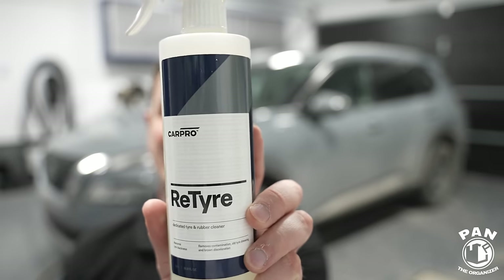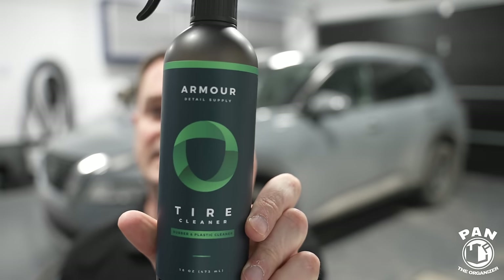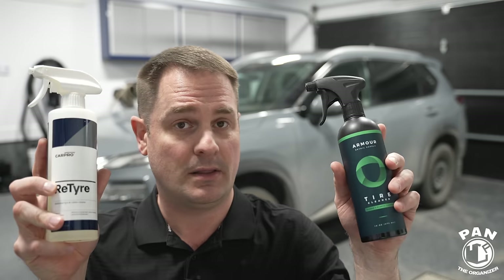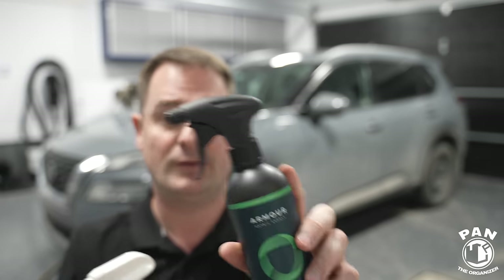But sometimes you want something more powerful and dedicated exclusively for rubber tires. That's why today we're having a battle of two specific tire cleaners. A classic on my channel: the current king, CarPro ReVive. And the newcomer — a brand I'm very happy with — Armor Detail Supply Tire Cleaner. Can this newcomer beat a staple in the industry? We're going to test them, talk about their features, chemistry, pH level, trigger sprayers, price, value, and determine a winner.